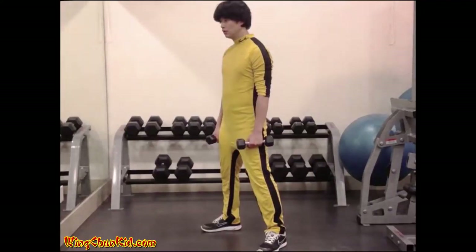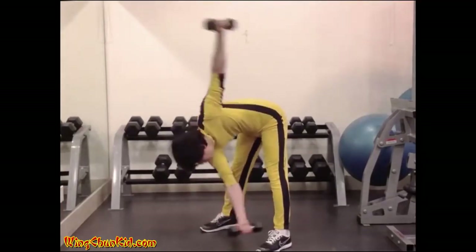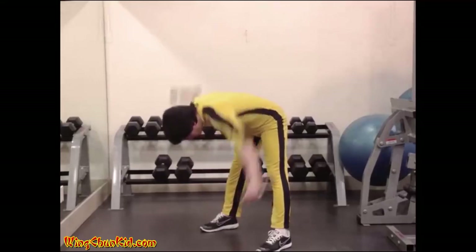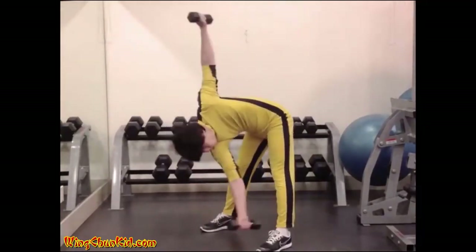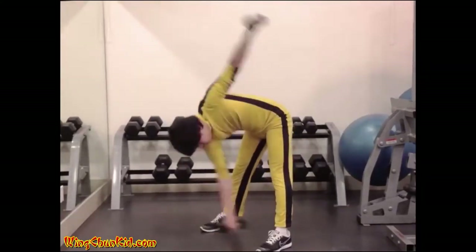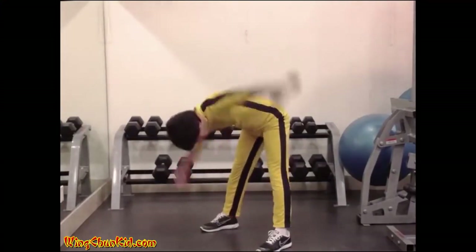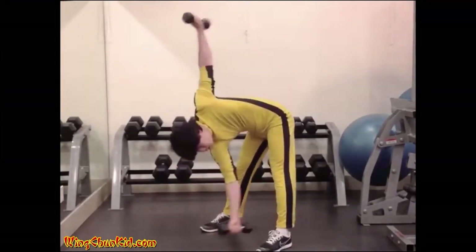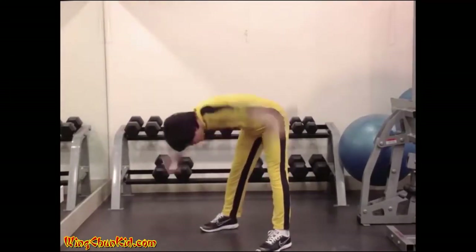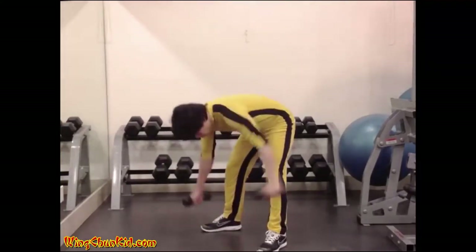Leaning twists. Warning: make sure your area is clear to prevent hitting something or someone during this exercise. Holding a light dumbbell in each hand, bend forward from the waist as far as is comfortable. From this position, turn from the waist — not allowing your hips to move at all — and try to touch the left dumbbell to your right foot, then immediately turn your torso and touch the right dumbbell to your left foot. Reps: 20 to 50. Can also be done with a bar or stick held across the shoulders.